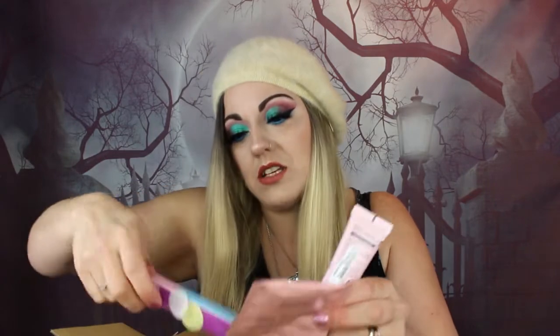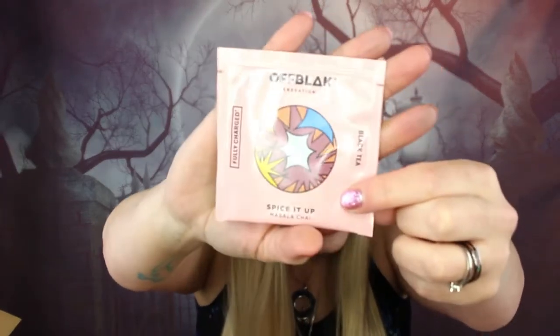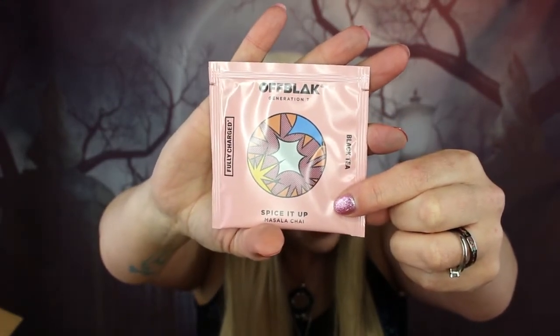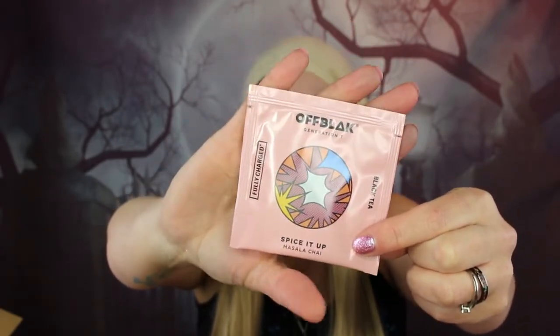There are three more products. First, Off Black Fully Charged Spice It Up Masala Chai Black Tea — to complete this month's box with a nice cup of chai. I'm a bit funny with tea — I really only drink Yorkshire tea and herbal teas aren't really my thing. But I keep them and if I'm putting together a little box for someone I tend to include them.